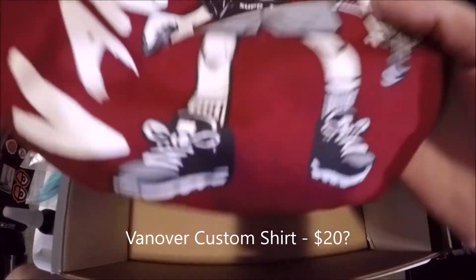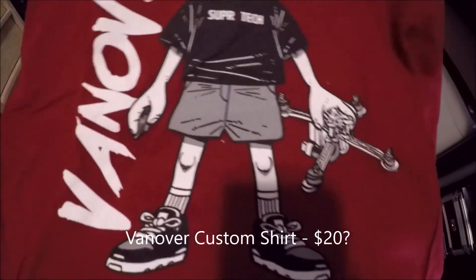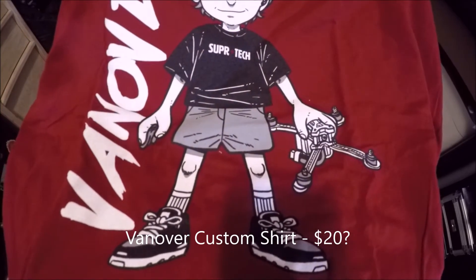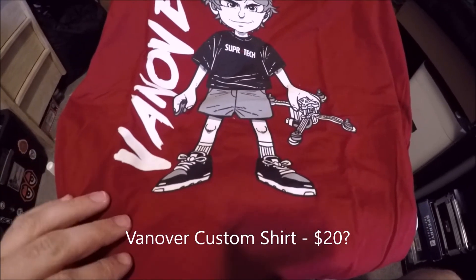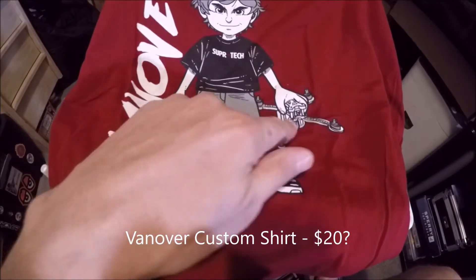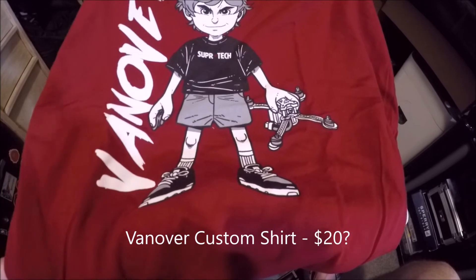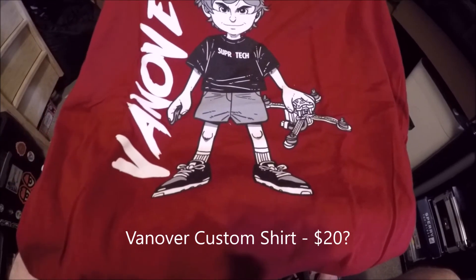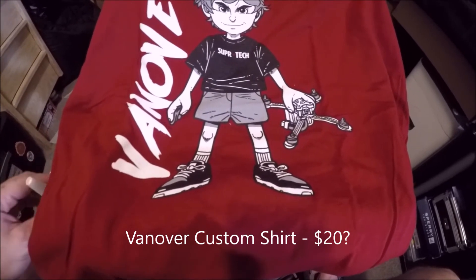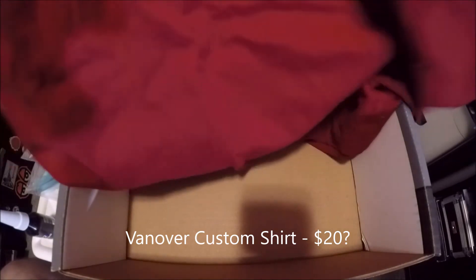Last item — we've got our shirt. I really like the color — it's a dark maroon, which I haven't actually seen Quad Box do before. It's got a cool Van Over graphic: he's got his goggles on, it says 'Big Fish Super Tech' on his shirt, he's got his X Hover quad there, and it says 'Van Over' on the side. I would definitely wear this shirt — I love that color.